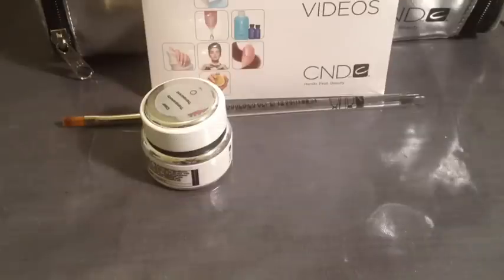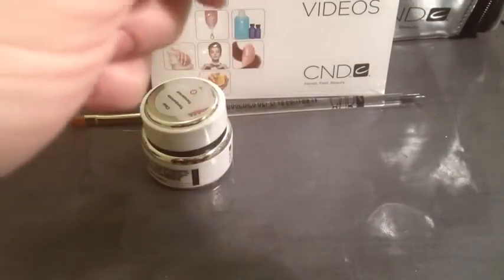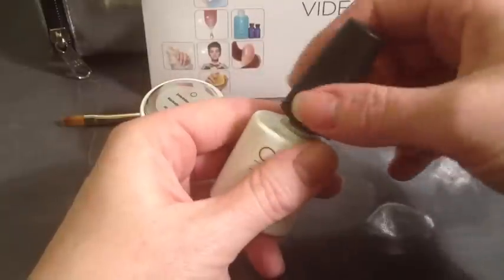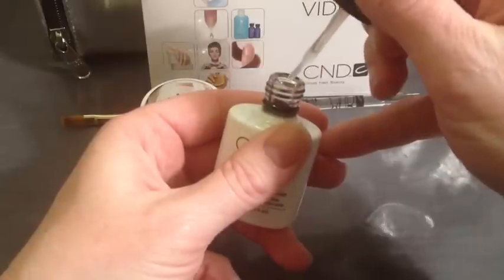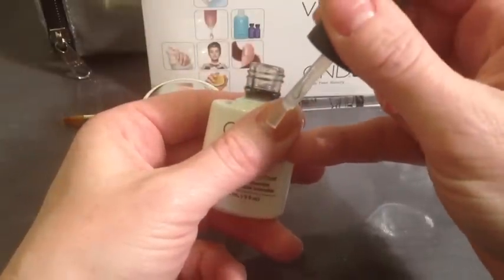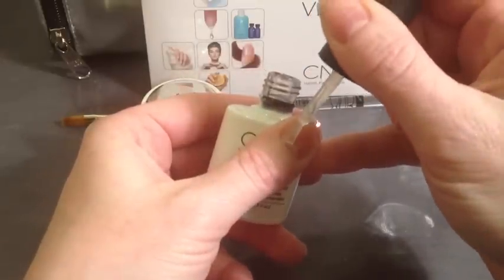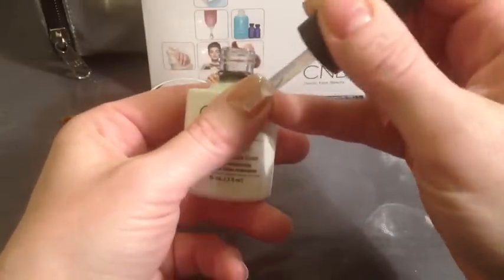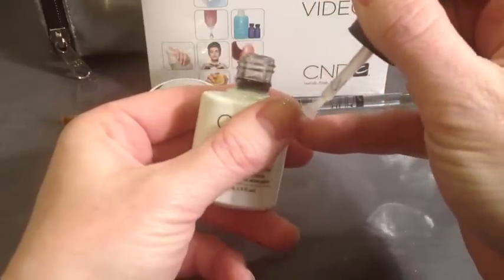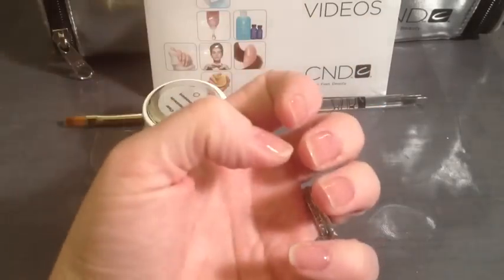I've already prepped my nails and given them a good Scrub Fresh. First we're going to start with the Breezelite Removable Base Coat — give it a good shake and then apply. As with shellac we're going to work on the basis of thin to win. I notice it's a little more viscous than the shellac base coat. You may have to be a little more careful about cleaning off your brush — don't be worried to take some off. Remember: the thicker the base coat the longer removal will take, and remember to cap the edges. All nails are now painted — pop them into the light for 10 seconds.